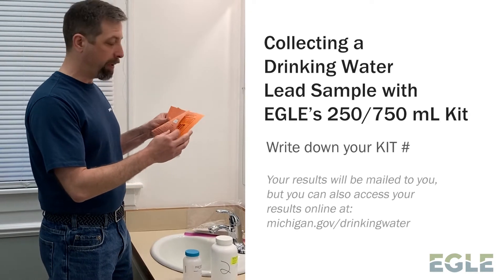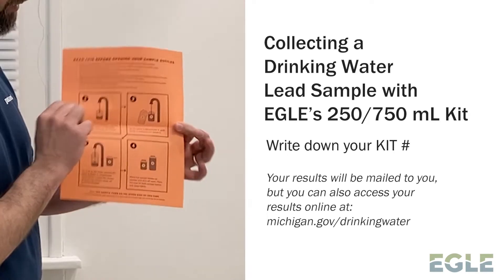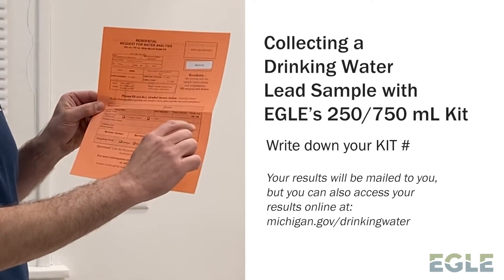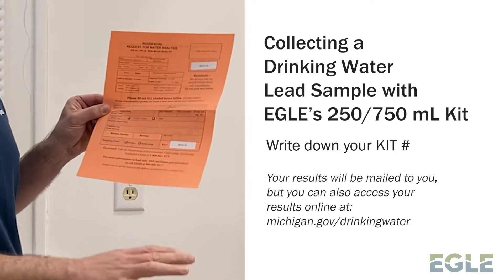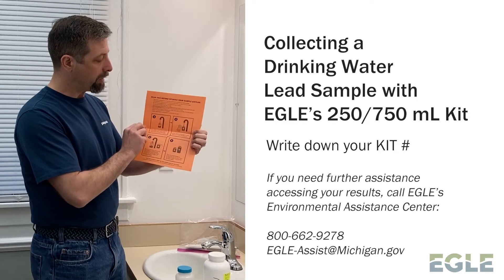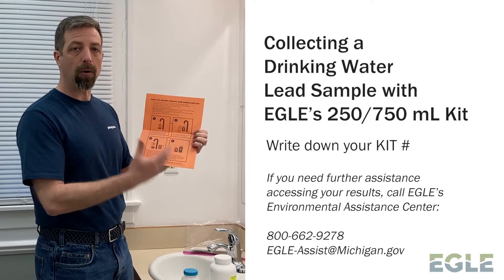This colored piece of paper has two different sides. The front side is all about getting your information down so that when you send this in, we know exactly who took the sample and where to send the results back to. The back side is all information about how to take the sample.